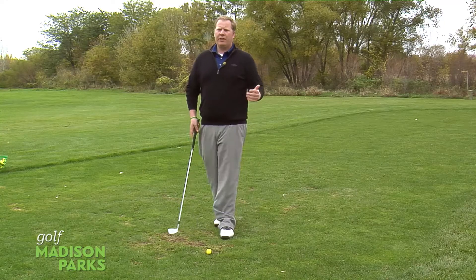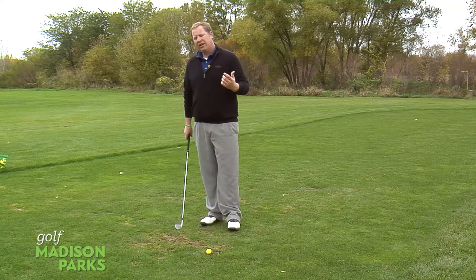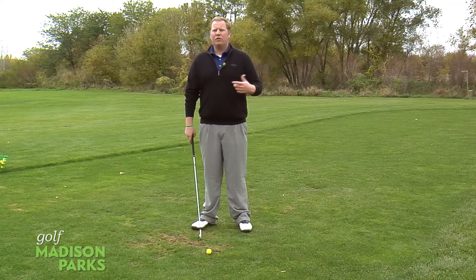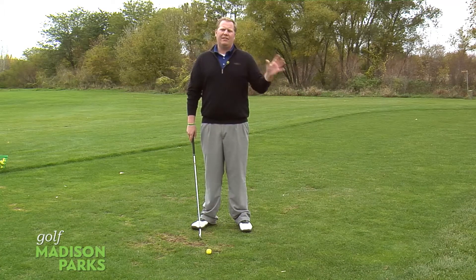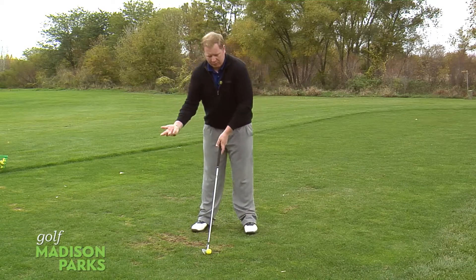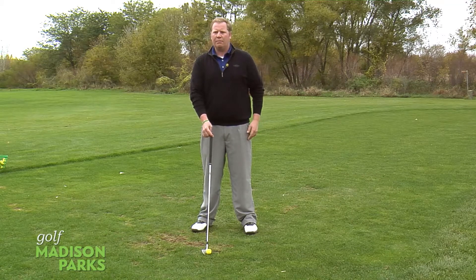In order to do this, we want to have a nice smooth tempo. What I mean by that is when people get over these shots, they get a little bit nervous. They try to hit it a little bit harder, make a different swing at it, thinking that they need to do this in order to get that ball where they want it to go. So we want to make sure first off we've got a good setup, we're lined up to that target, and we pick out a target we want to hit the ball at.